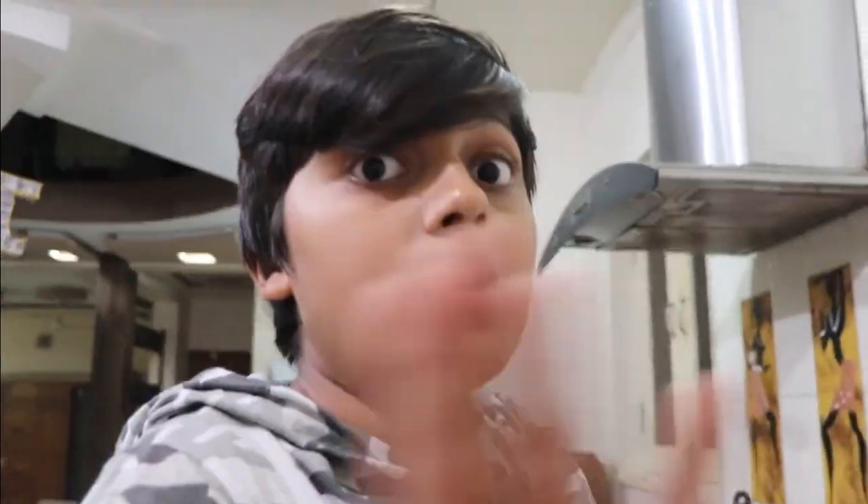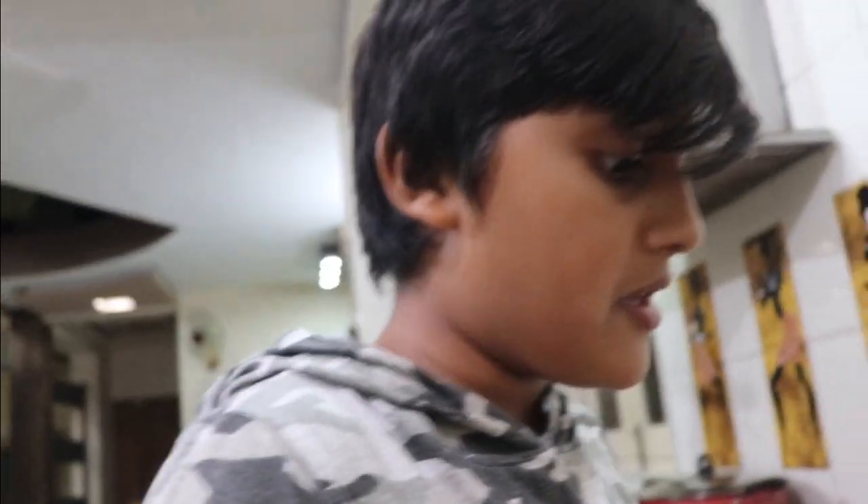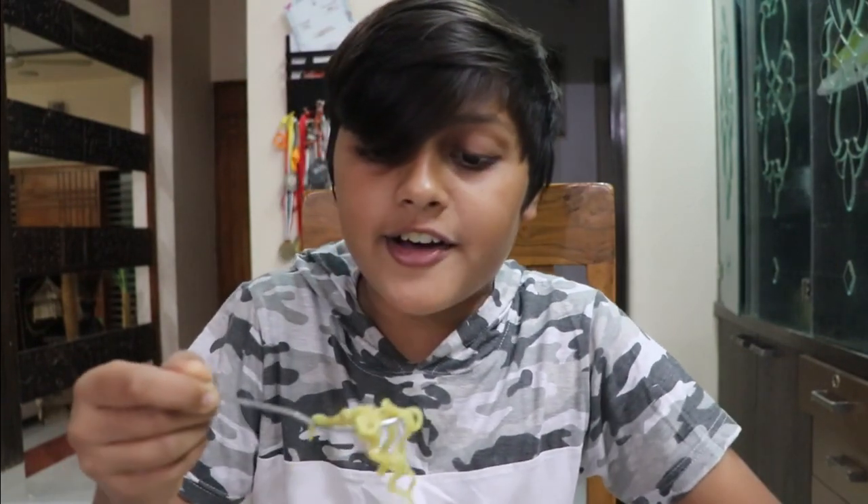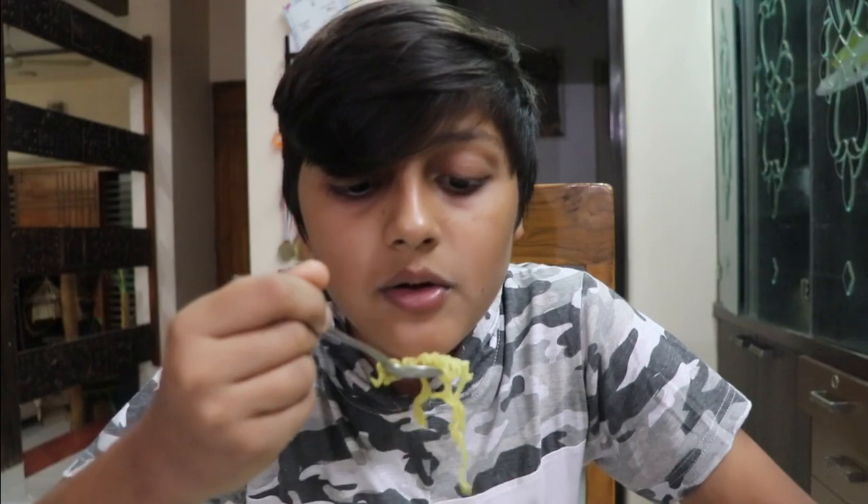Meet me at the dining table — we are going to eat our two-minute Maggie. Honest review: I have never experienced a two-minute Maggie before. The Maggie looks pretty sick. I'm a little scared. Two-minute Maggie — I never know how it turns out. Okay Mom, keep the ambulance ready! Three, two...